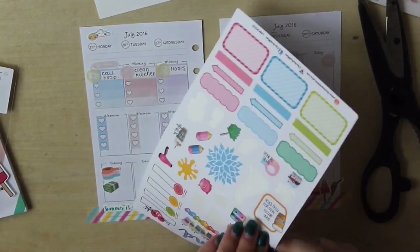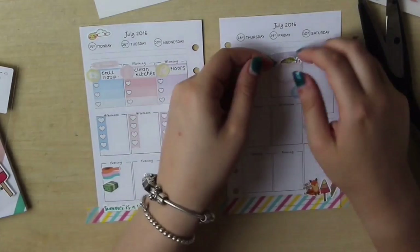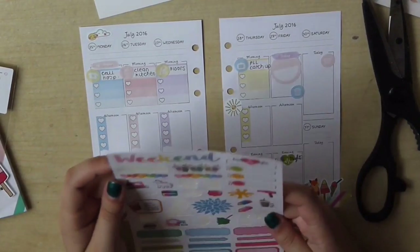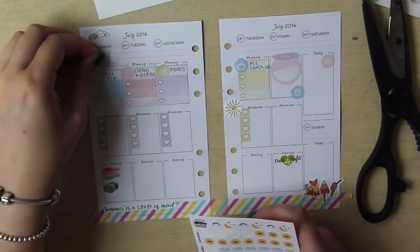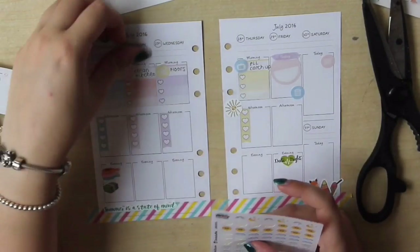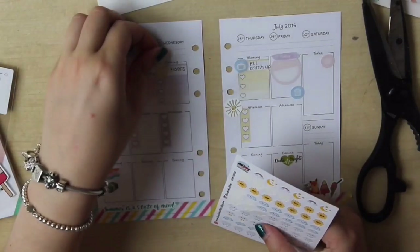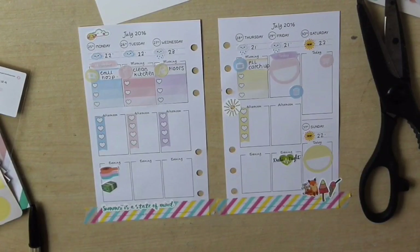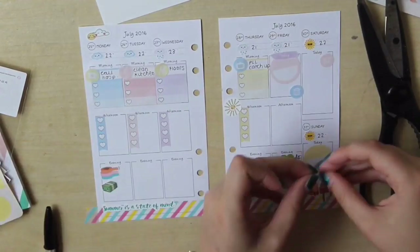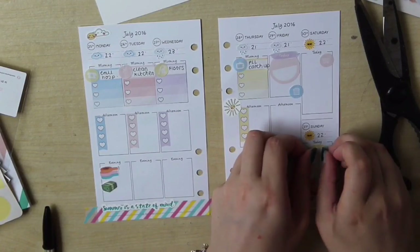The washi and the little stack of dollars is to remind me that my Etsy money was coming in on Monday afternoon, which was always nice. Then I'm using some weather icons from Danny as well to mark the weather for each day. My camera died at this point, so after that I just went through and filled in the predicted temperature for each of the days.